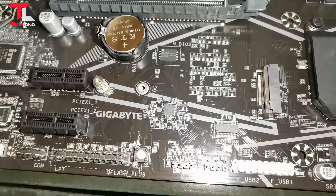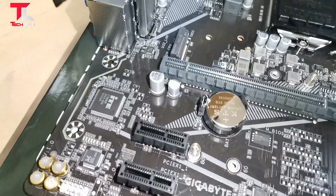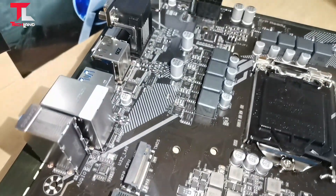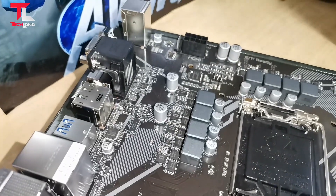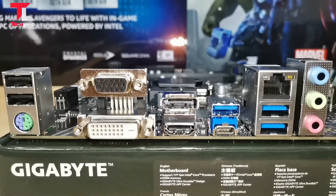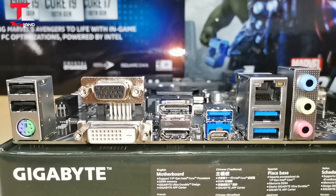The rear I/O panel features one DisplayPort and one HDMI port, USB 3.0, and one Type-C port available for gaming.